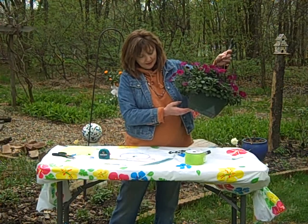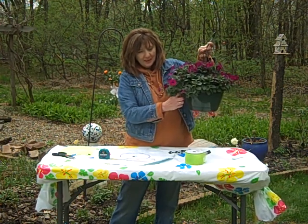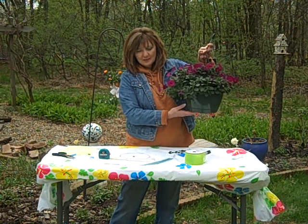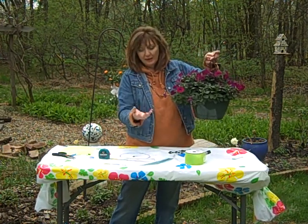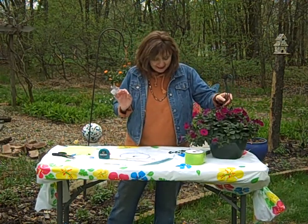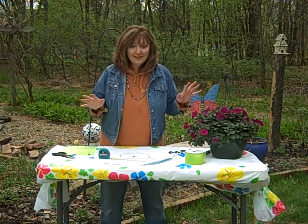But this year, I thought to myself, why don't they make, like, a cover for the bottoms of the pots? You know, it doesn't have to be a hanging basket — it could be any kind of a pot. So I came up with this really great idea. I love it. And I love recycling.